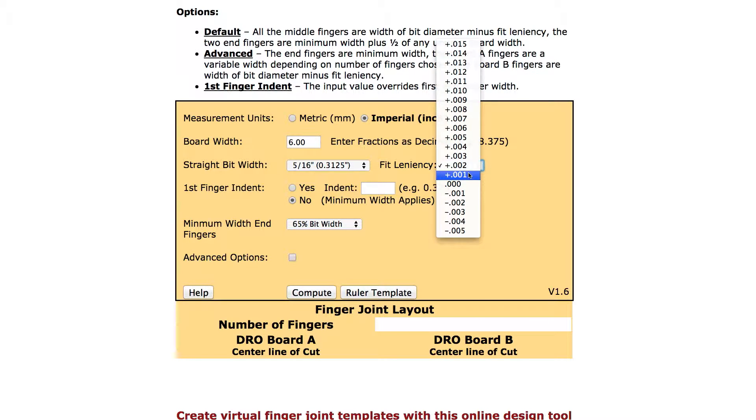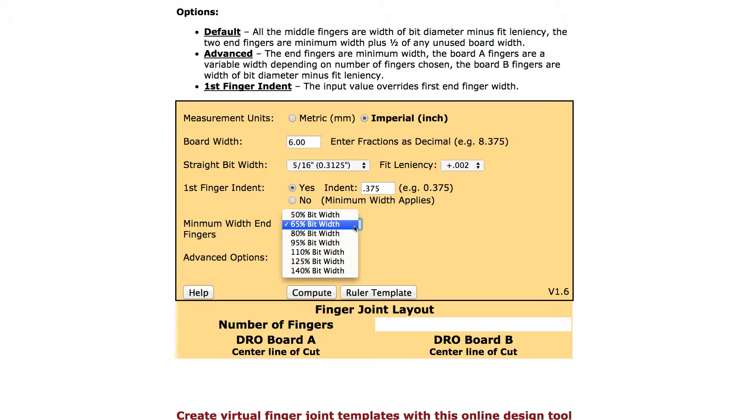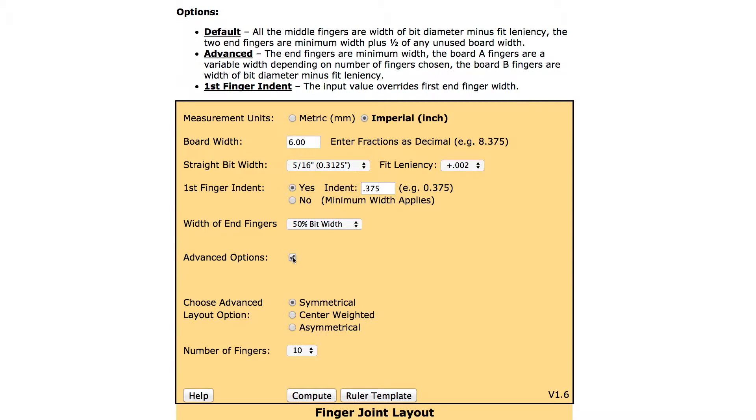The leniency setting adjusts the tightness of fit and compensates for any router runout. Next, you can optionally determine a first finger indent — would you like a first indent? And what is that decimal equivalent for that first finger indent? Next, you need to determine the minimum width for the end fingers, again using a pull-down menu. Other advanced options give you the choice of symmetrical, center-weighted, or asymmetrical layouts.